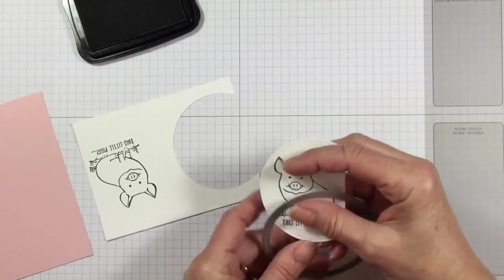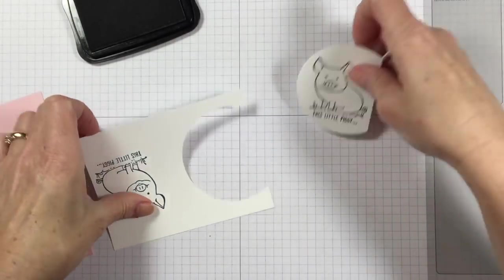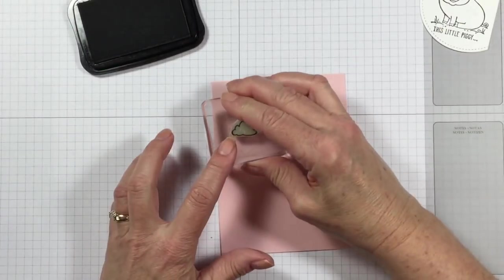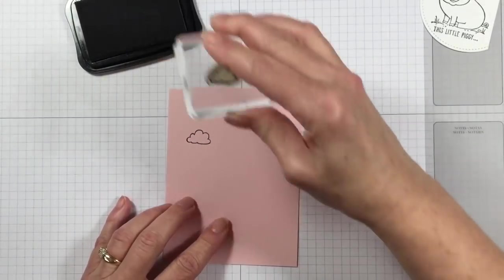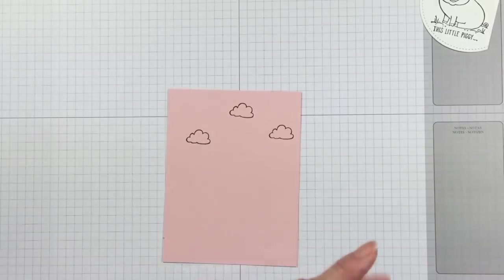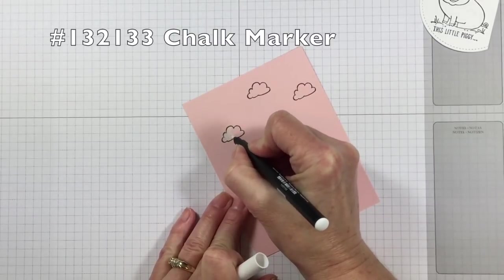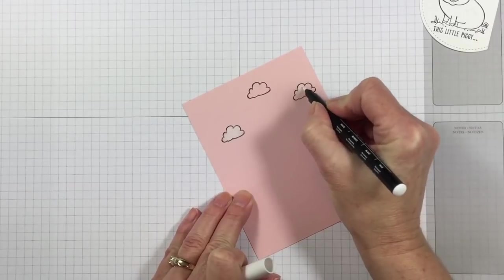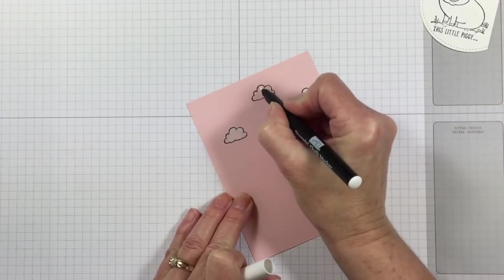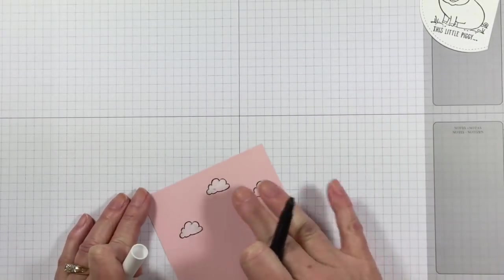Easy peasy so far! Now that I've got that stamped, I'm going to stamp my clouds on my pink layer. You can put as many clouds on as you'd like — I thought three was a good number and I put them randomly so they don't look all even, because clouds are pretty random. Then I'm using our chalk marker, which is just going to add some interest to my clouds and color them white. If you're using a Memento ink or non-permanent ink, you might want to give your black ink a little drying time.